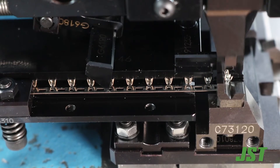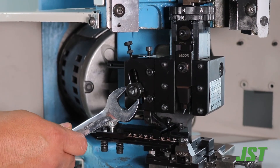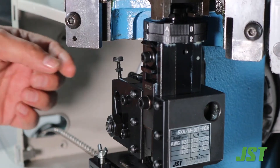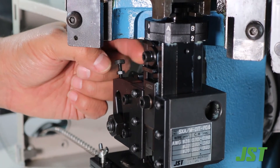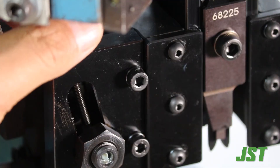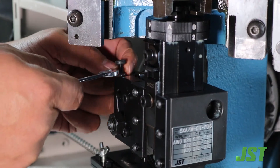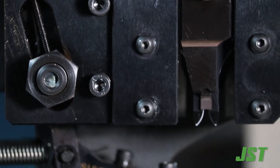After you are satisfied with the stroke adjustment nut position, turn the stroke adjust screw until it just touches the stroke adjustment bearing, then tighten the 7 millimeter nut. When the stroke adjust screw is properly positioned, it makes it easy to reset the stroke in the event the stroke adjust bearing ever needs to be removed for cleaning or repair.